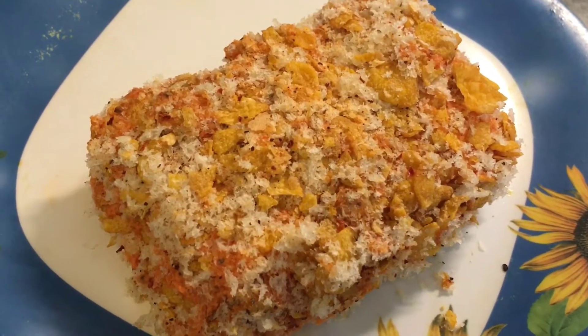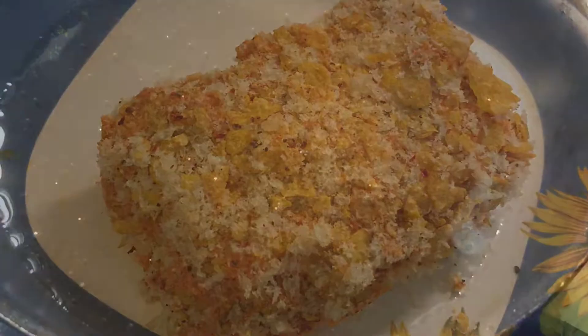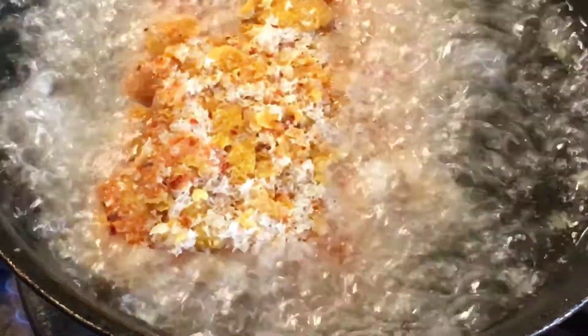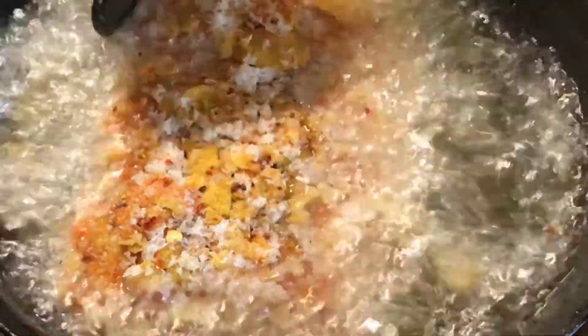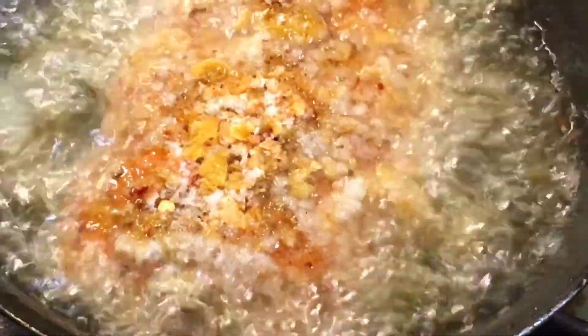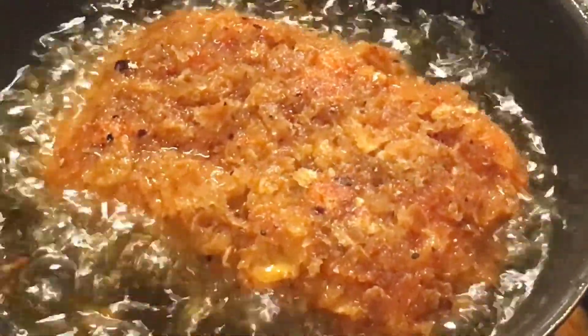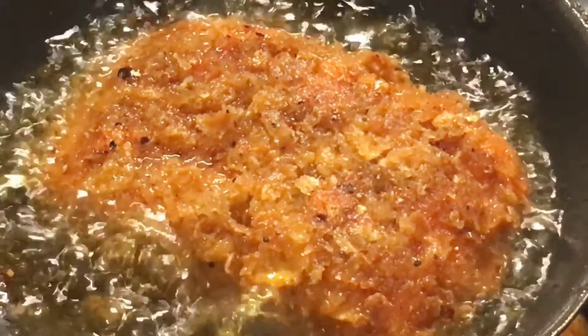You can keep it in the fridge for one hour. Now we will deep fry it. Let it fry till it is golden brown. Look at how beautiful it is looking — and it is done. We will take it out.